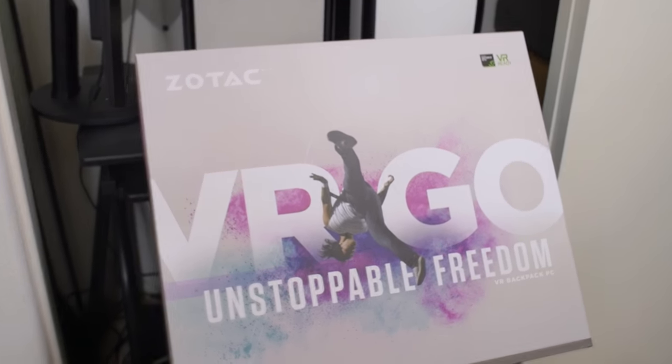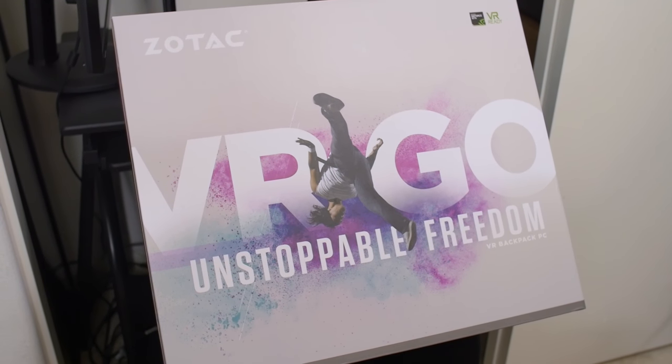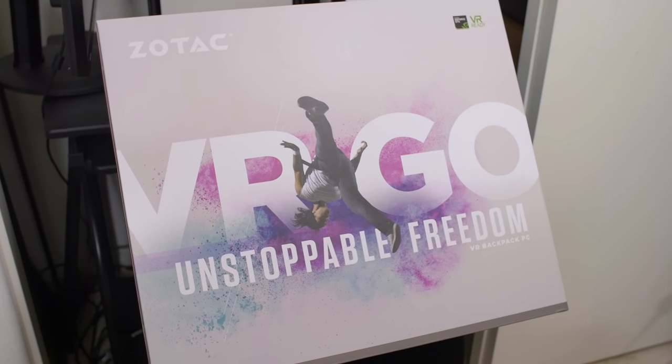Look, there's even a retail box. I better be able to do that move that guy's doing with this product. Otherwise, it's false advertising, Zotac. Just saying.